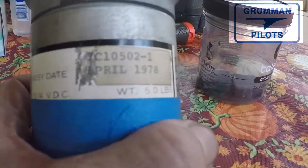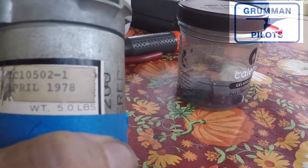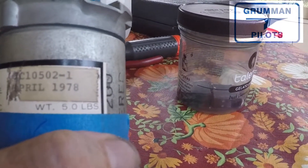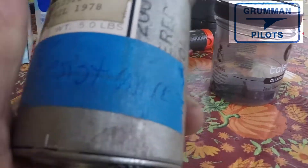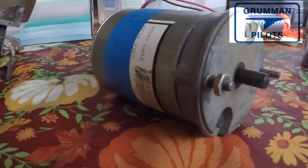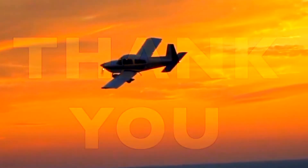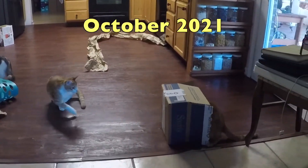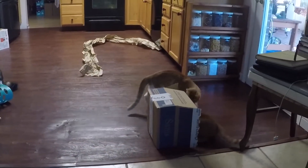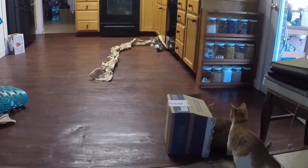The motor goes back together and we're going to take it to the shop to reassemble it. We hope you found this detailed look inside your flap motor useful and informative. Thanks so much for watching — you'll notice the cats had to come out at certain stages. Have a great day flying your Grumman! Forget buying expensive toys for your cats — we find that an Aircraft Spruce box and paper on the tile floor is more than enough amusement for them for hours.